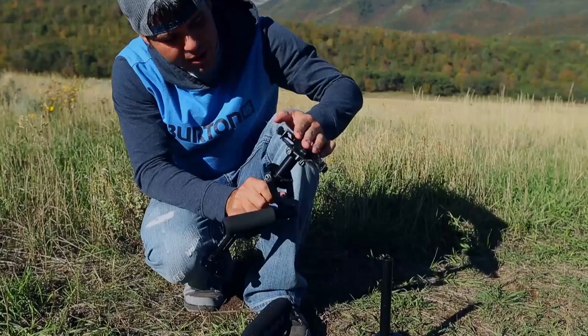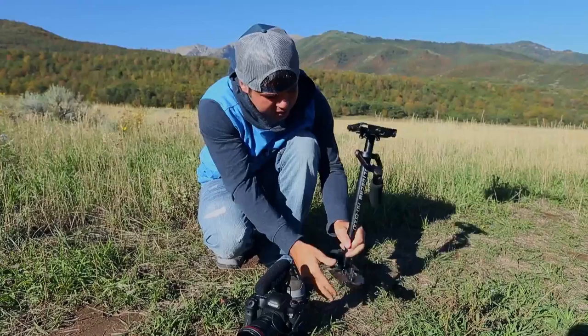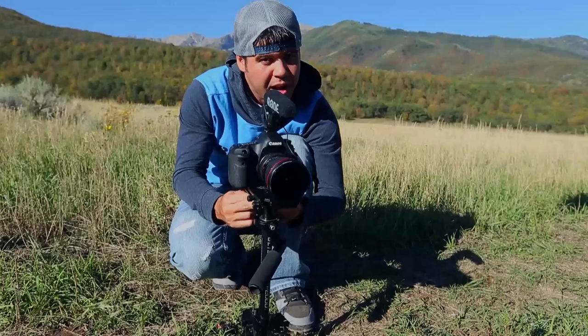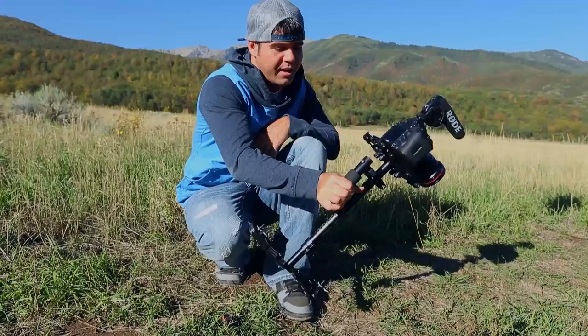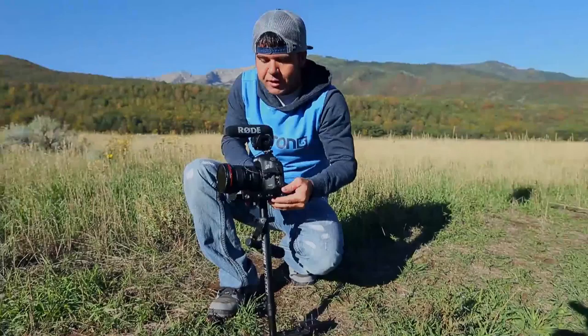I assemble everything and adjust the height — roughly around this level for this setup. Then I put the 5D on. Everyone will have different preferences on how to balance their Glidecam. I'll start by lifting it up: it's front heavy, which obviously won't work for smooth shots. So I need to push the plate backwards to balance it out.